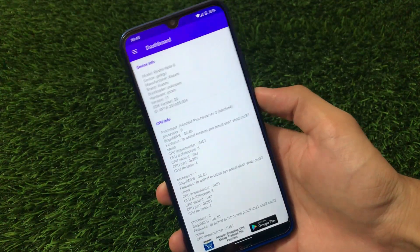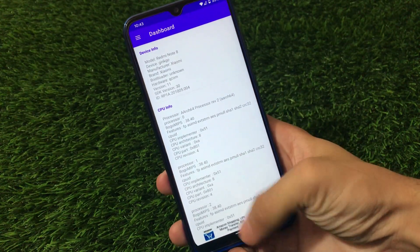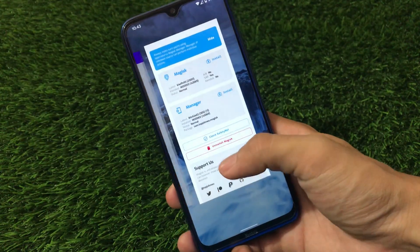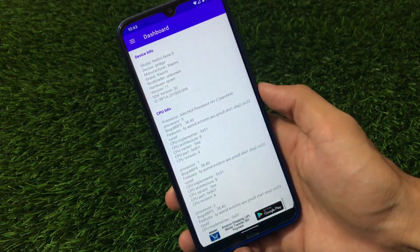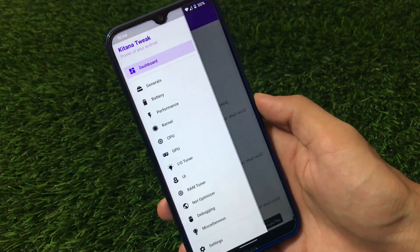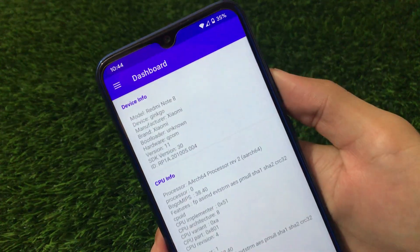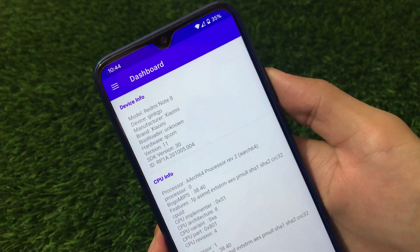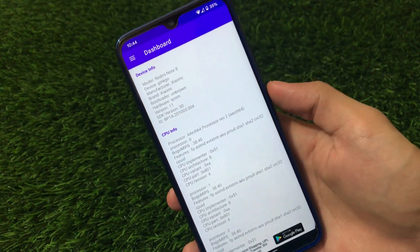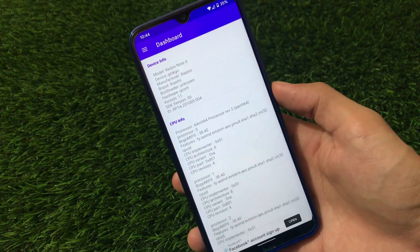It's quite easy to download and install without any issues. You just need to grant root permission to this app, and for that you must have Magisk installed. In my case I'm using this Magisk version, so I've granted root permission to the app. Now let's move on. First we have the dashboard with device information. I'm using this app on Android 11, so it will definitely work on Android 11. A lot of you are on Android 10 or 11, so this app will work on both.